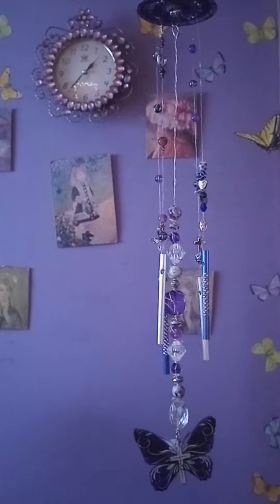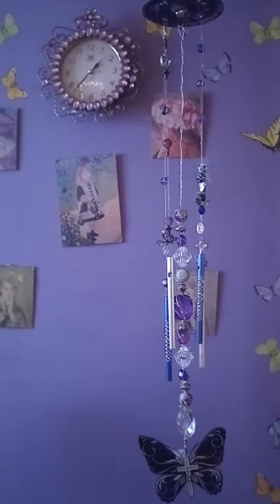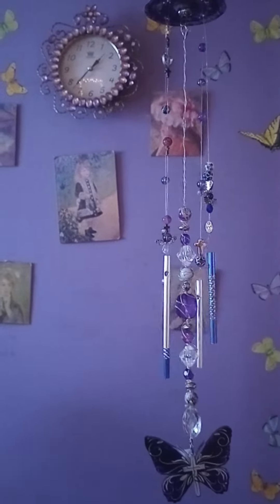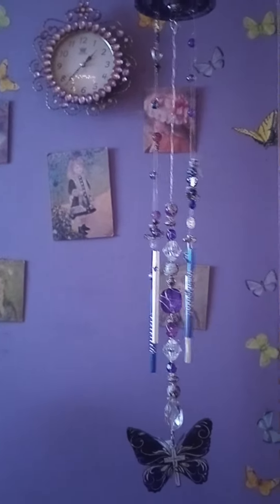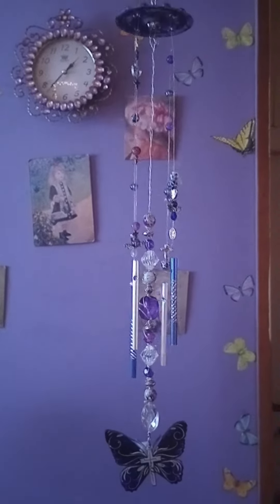I can make one with all the pictures I put on yesterday, in whatever colors you choose, as long as I have the colors. I have a lot of colors, so just shoot it out there. And if I don't have the color, I'll let you know.